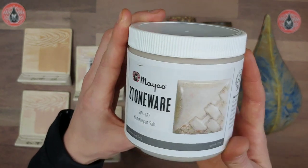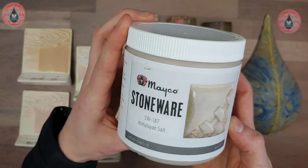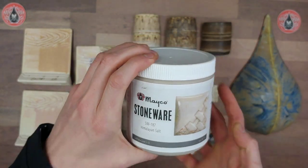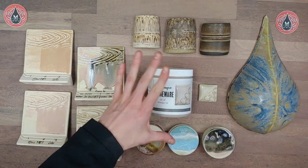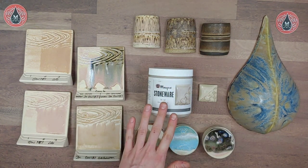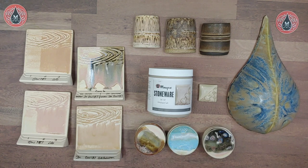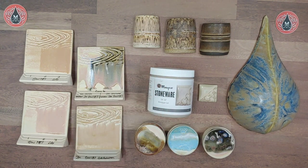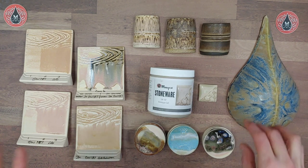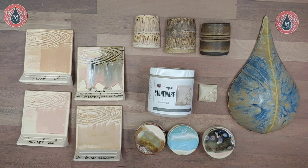We also have results, application instructions, suggestions and tips, and safety info on the label. I did do a more in-depth label review for our Rainforest color as well as Azurite, so if you want more details on our new label design, feel free to check those videos out.